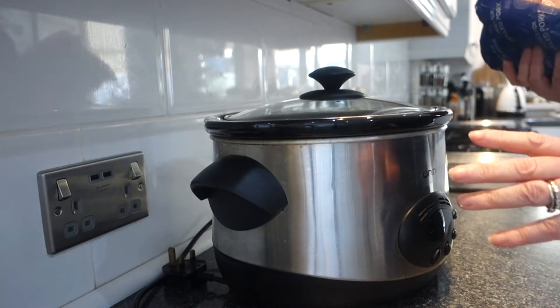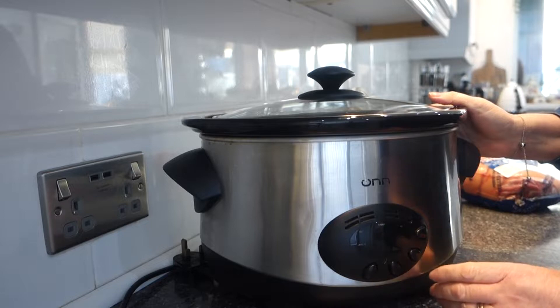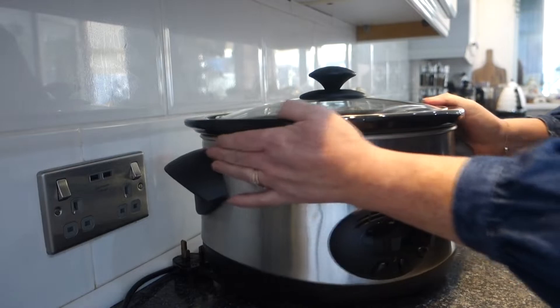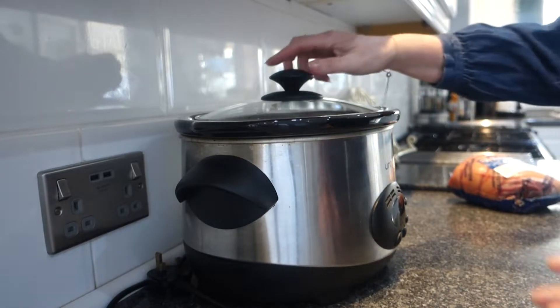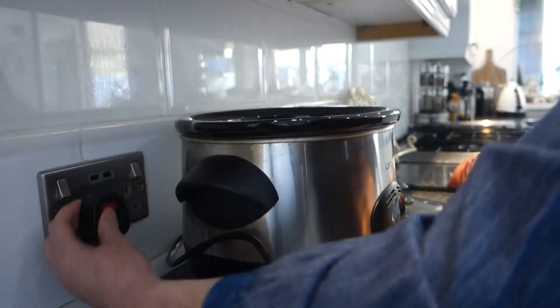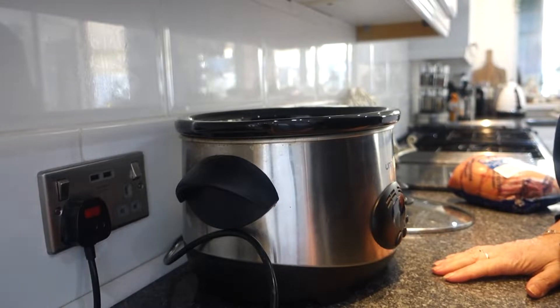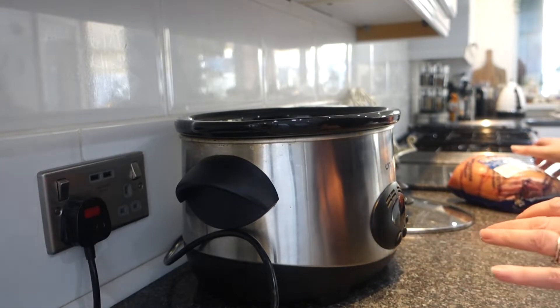First of all, you're going to need a slow cooker. This is mine — I've had it for a long, long time. All the words are coming off now but luckily I've used it so much I know exactly where the settings are. I do apologize if you can hear any shouting in the background because David's watching the rugby and he gets quite spirited when he watches it — hopefully you won't hear any obscenities, but can't rule that out!